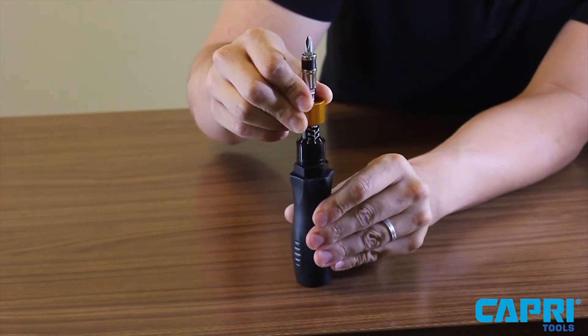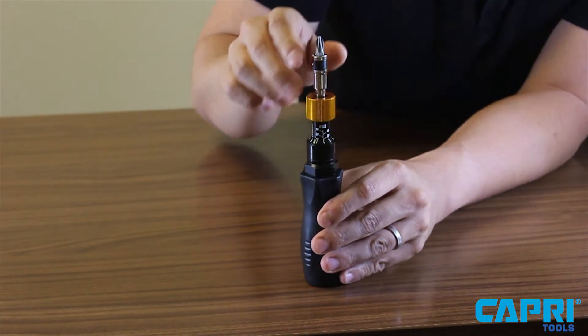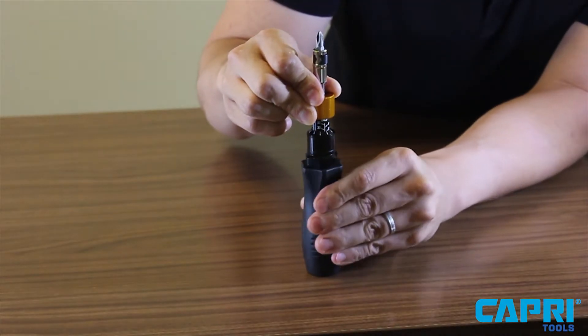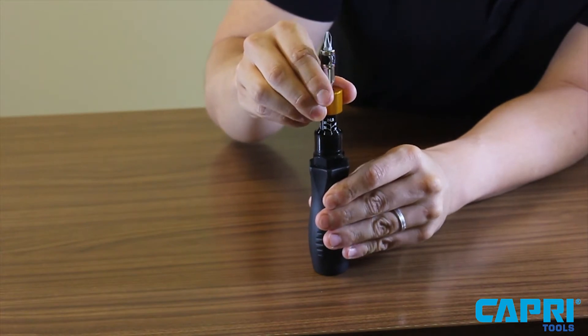Continue turning clockwise until the marker points to zero and the 20 is apparent while the 10 is no longer as visible. You have now reached 20 inch pounds of torque. Rotate 7 more values and you will land on the 7, which will mean you have reached 27 inch pounds.